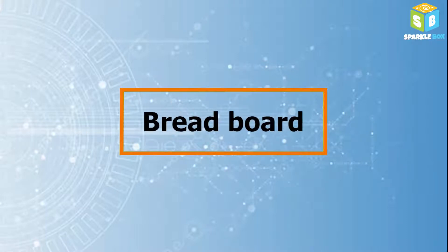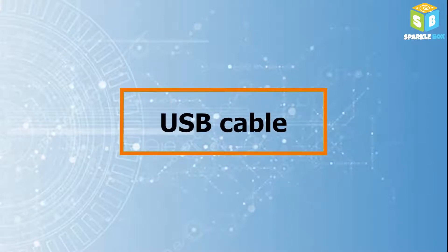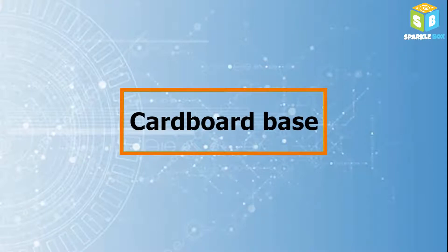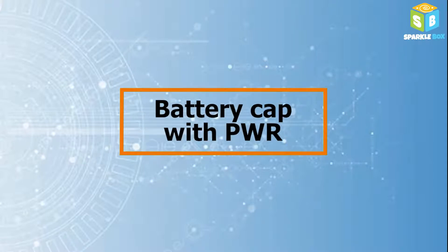IR Sensor, Breadboard, Arduino Uno, USB Cable, Buzzer, Jumper Wires, Cardboard Base, Battery, Battery Cap with PWR.